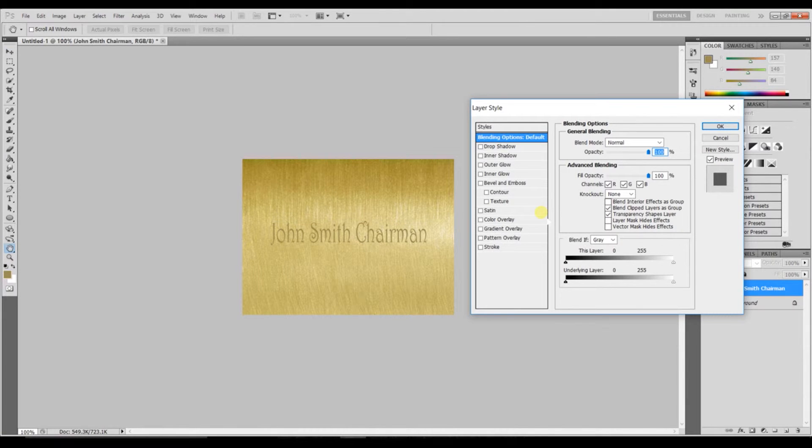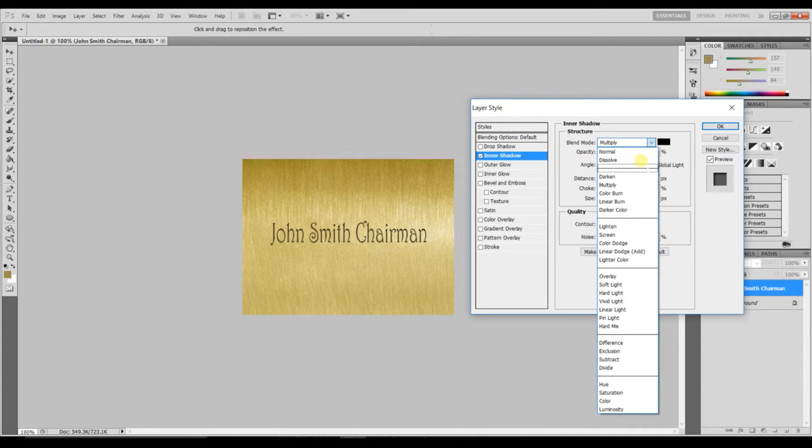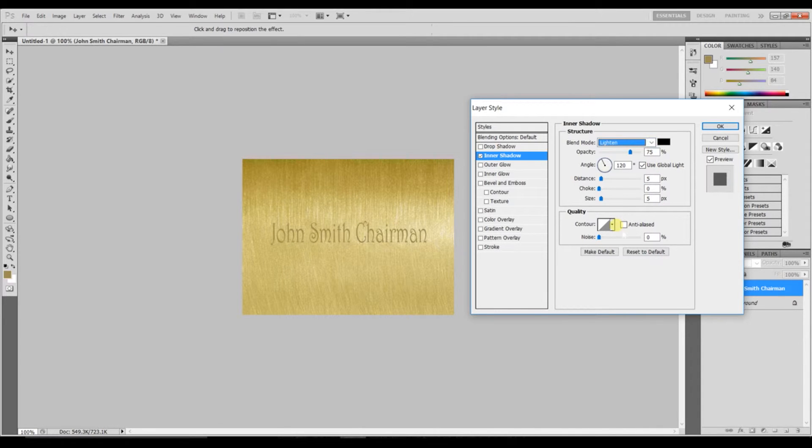Now double-click on the top layer to bring up the Blending Options. First, we need Inner Shadow. Set the blend mode to Lighten, take the opacity up to 100, angle to 120, check Global Light, distance is 5, choke is 0, and size is 5.